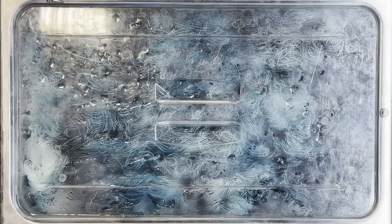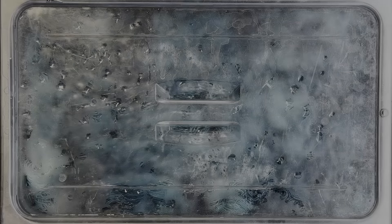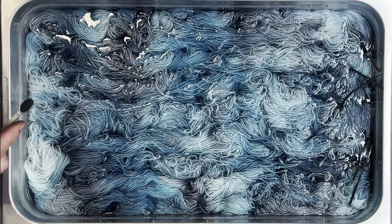All right, got the lid on. Let's get it cooked. I'm not going to make you sit through it — that would be horrible, just watching the condensation build up on the lid. It might be a little satisfying, but there are better things to do than watching water boil.